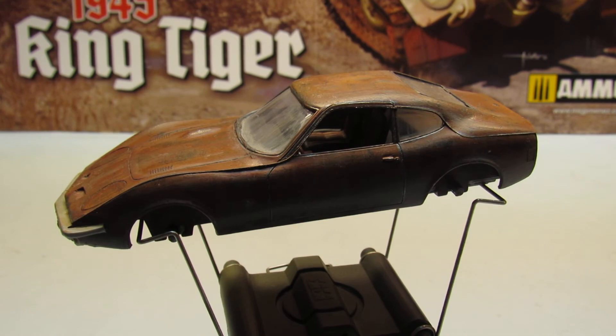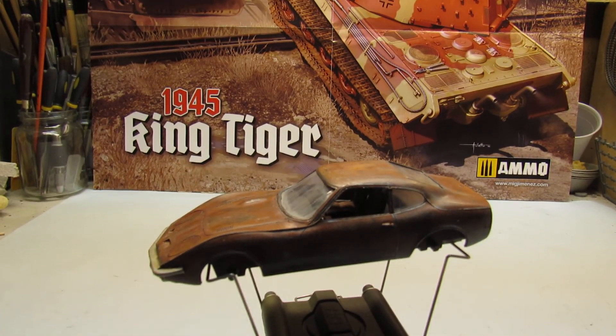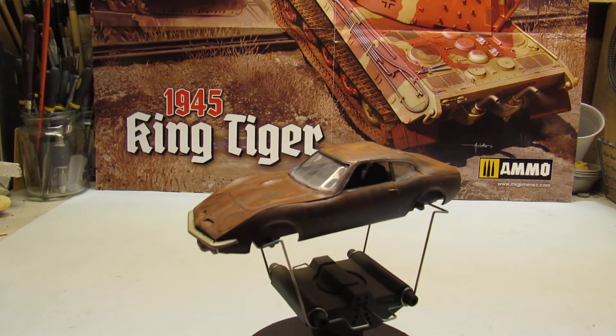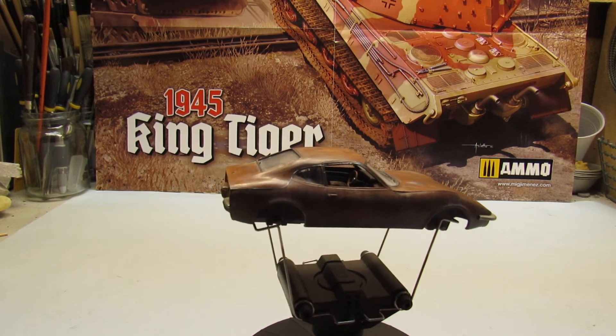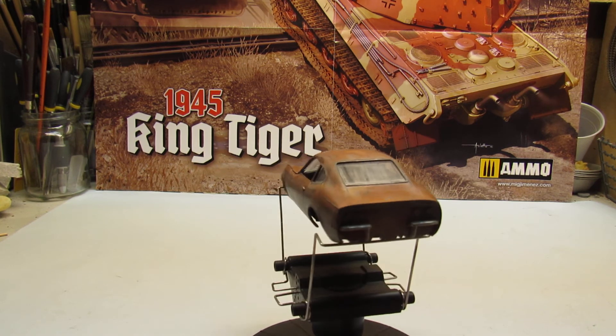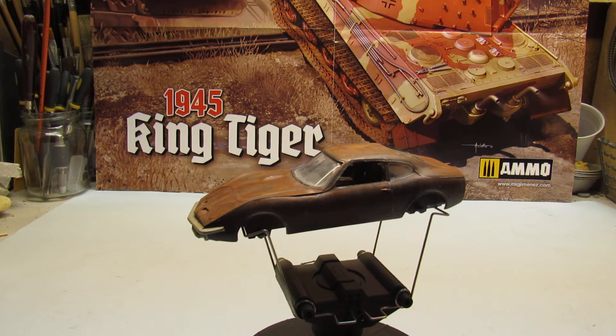So guys, as you can see here, the Opel GT — I think so far it's good. On Facebook I posted some pictures of this, and I'm going to put the videos and the pictures of the build on there.